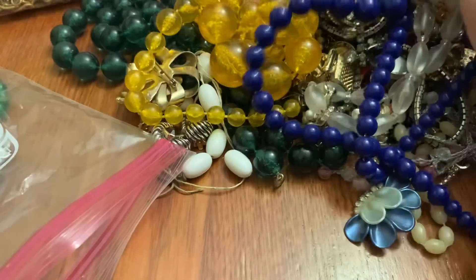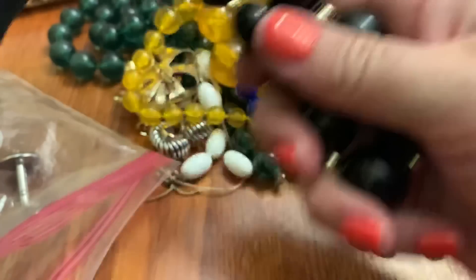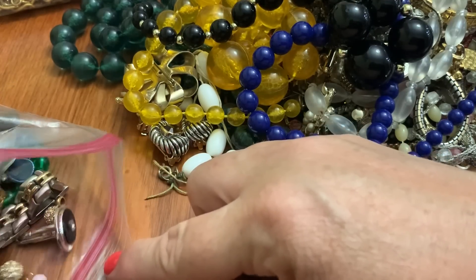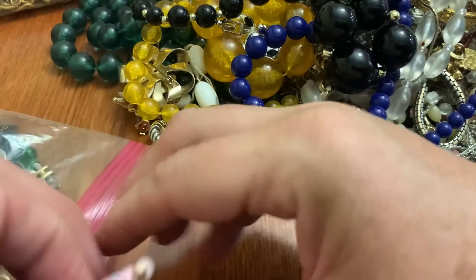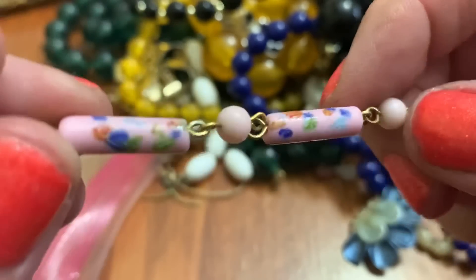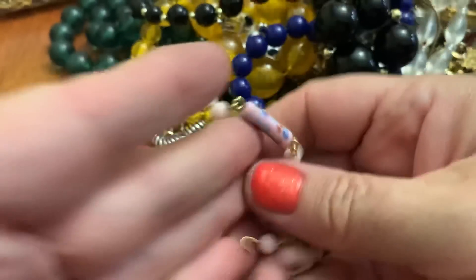Yep. Oh, big old beads — plastic, but heavy. I see two cufflinks. Looks like they go with that tie clip. These are cute pink beads, like the Millefiore type. It's something that was broken — they're cute.